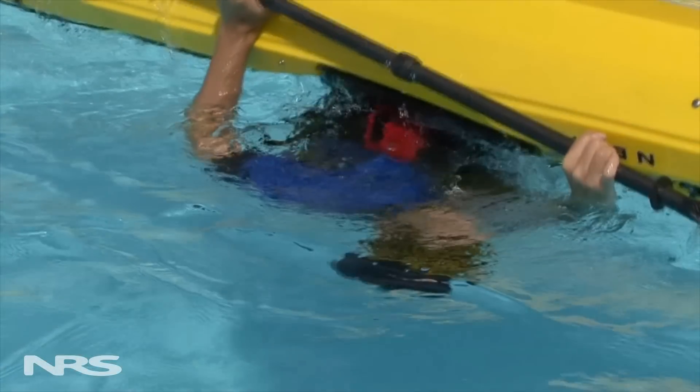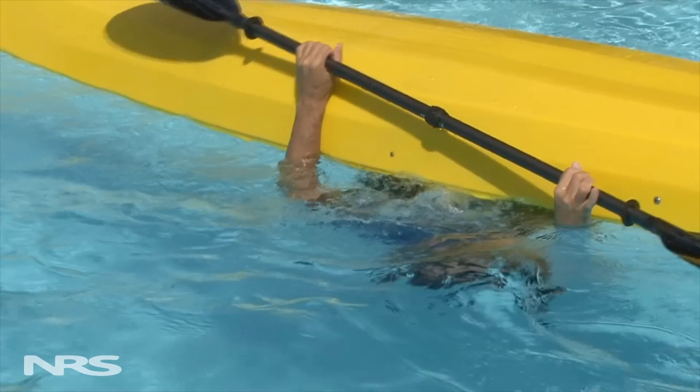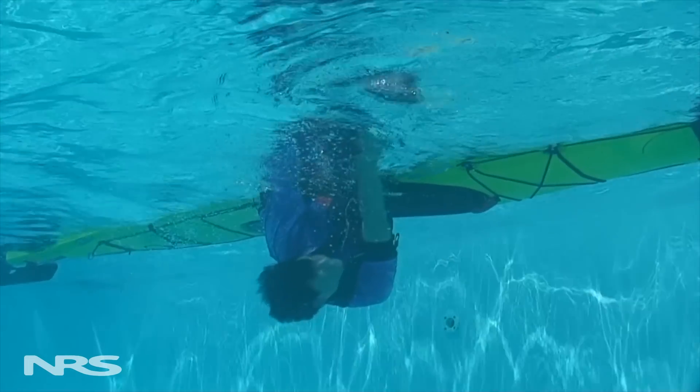Your left forearm will stay pressed against the side of your kayak and act as a pivot while your right arm swings its blade out to 90 degrees from the kayak, keeping it as close to the surface as possible. Your upper body rotates while you do so.